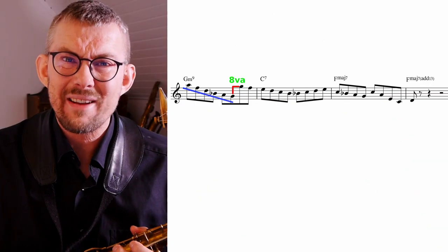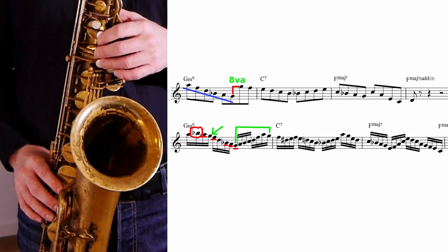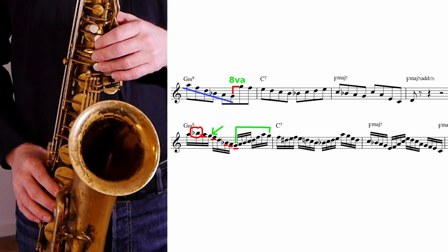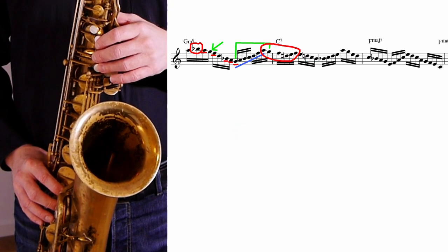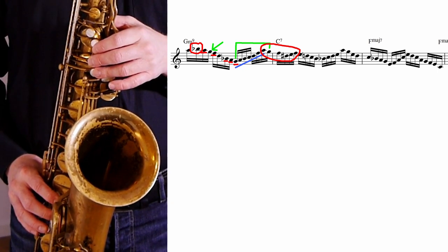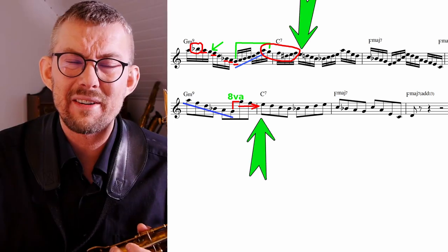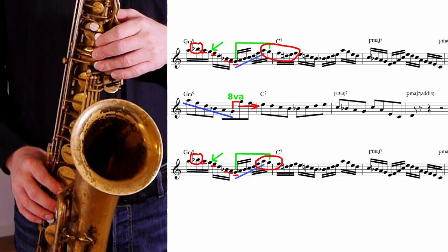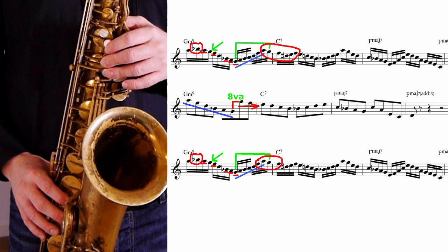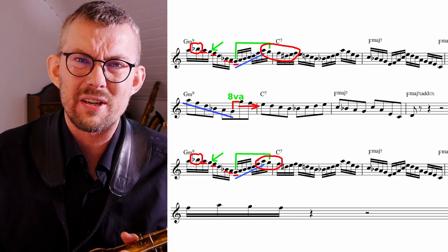The next thing happening is the octave jump. In the 8th note line I do the octave jump, but in the 16th note line I also make the jump but add a lot of scale into it, and a little bit of the arpeggio. After the octave jump, I made quite a large encircling to get to that E — the first approach to the E begins at the end of the G minor 7 bar.